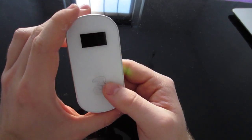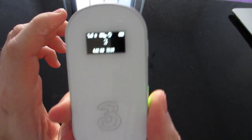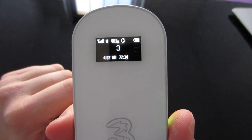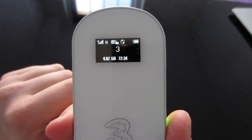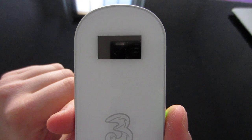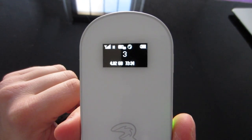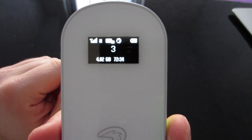I believe this is the latest model out. If we just look at the dashboard, it shows how much data you've used, how many hours you've used, and battery life in the top right. And then signal and how many devices are connected to the MiFi.